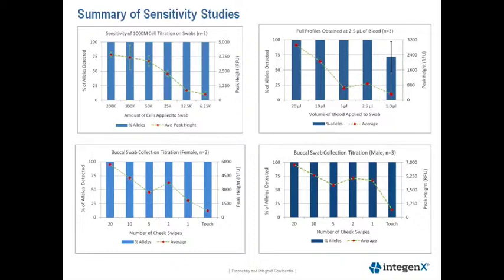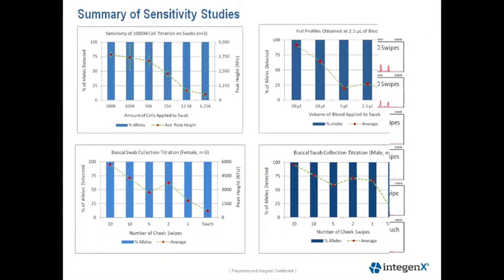The upper right-hand corner shows the results of our blood titration study. We obtained full profiles down to 2.5 microliters of blood, which is equivalent to about 25 nanograms of DNA on a swab. Partial profiles are being obtained with 1 microliter of blood, which is approximately 10 nanograms of DNA on a swab.